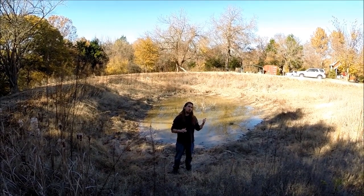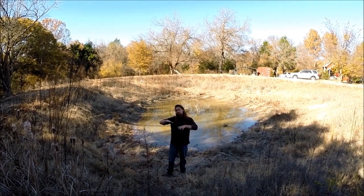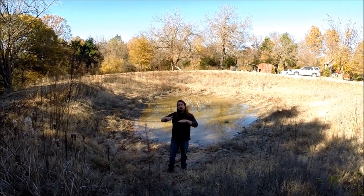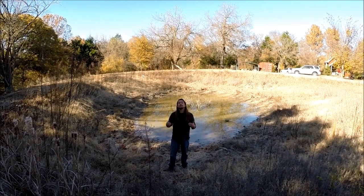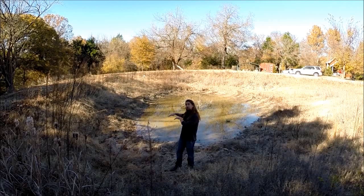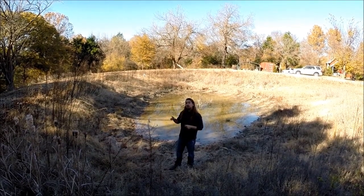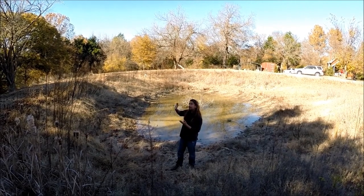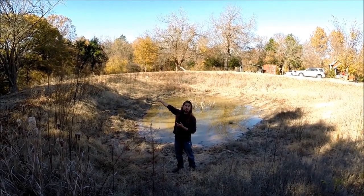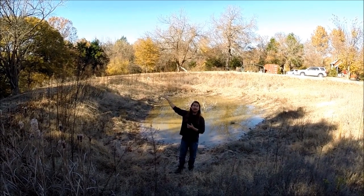Closer back to zone one, we're going to have a greenhouse next to the house. But here in the zone two/zone three area, we're going to convert this pond into an underground greenhouse, which allows us to control the slope on the downhill side, and then we can go in and put a smaller pond feature with water catchment arms like swales on the backside.